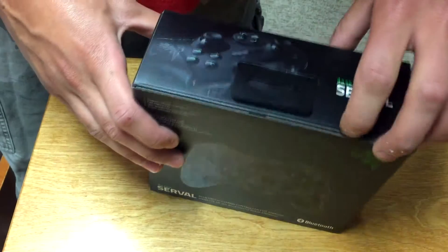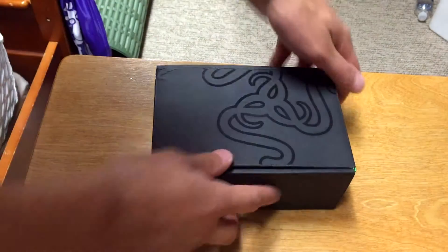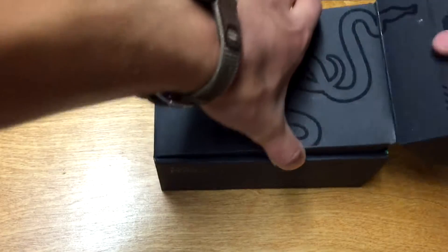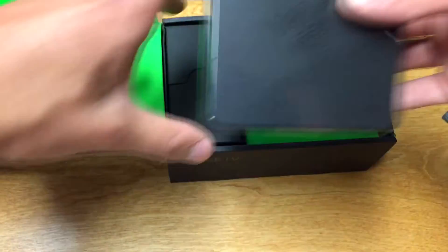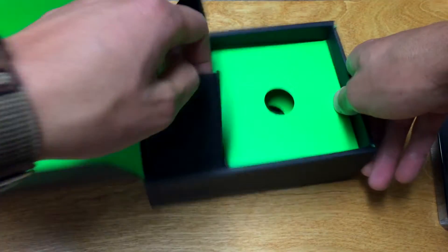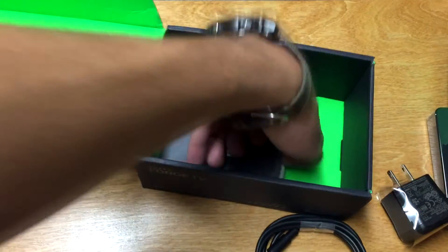It comes in this little black box, and when you open it up inside, you see the controller — and the fact that you've now joined a cult. The Forge TV comes in its own little black cardboard box. Opening it up reveals pamphlets. Hooray! The Forge TV itself, an AC adapter, and a cord for the AC adapter.